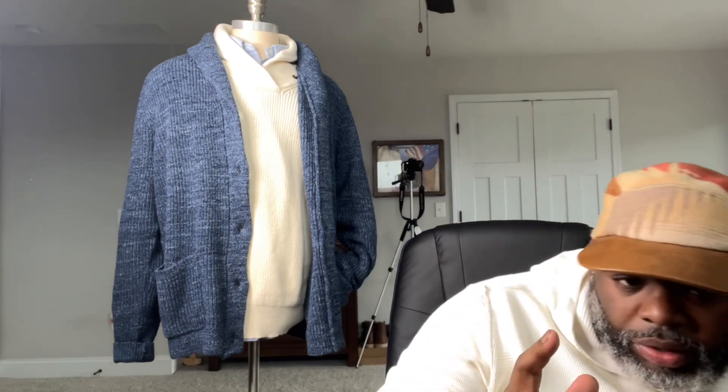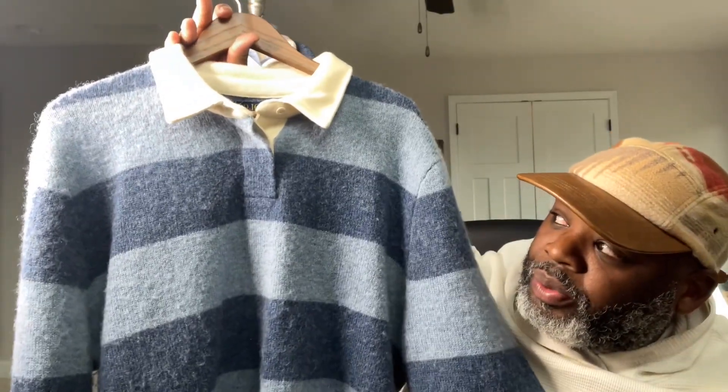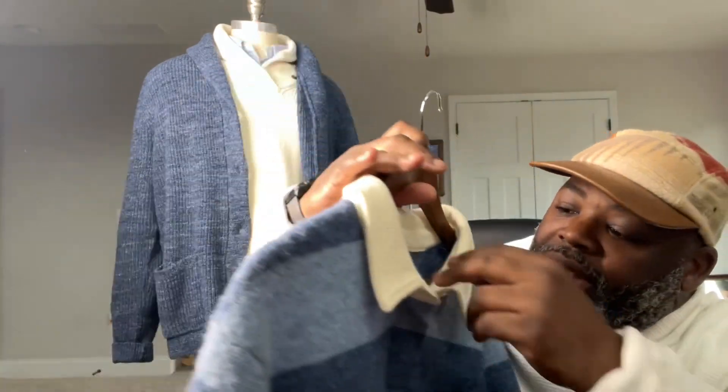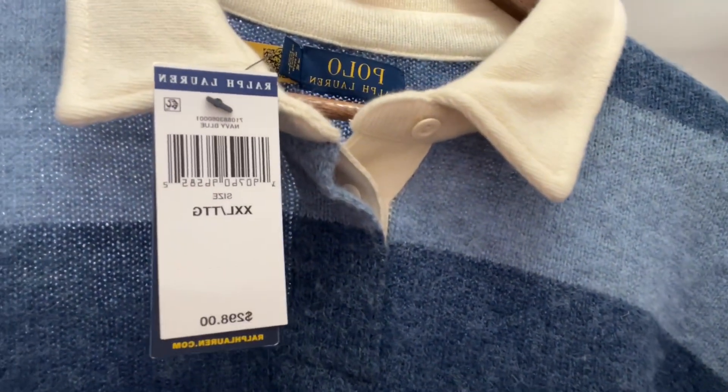Let's get into this cop. I copped it a few weeks ago but haven't had time to do my review, so I'm going to show it and give my honest opinion. It was a hot item and I had to have it — but when I got it, the quality was... we'll go over that. This is a wool rugby shirt — it is dope. The collar is wool as well and this is a new-with-tags situation. The price tag is $300.